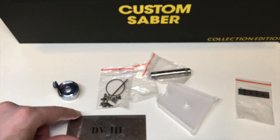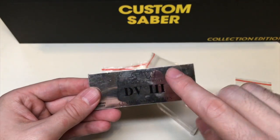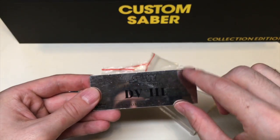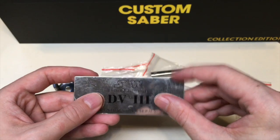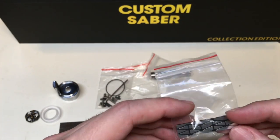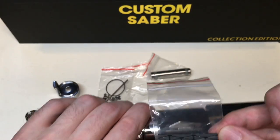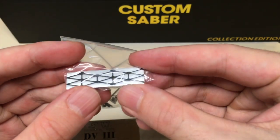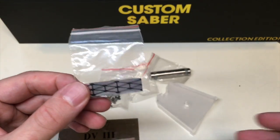And then a plaque: SW for Star Wars, Episode 3, Revenge of the Sith, DV3 — and it says Custom Saber Series. It has a plastic protector on it, so don't worry about scratches; there are no scratches on the actual plaque. And then we have the actual connector piece for the switch activation, which is what you normally put on the lightsaber itself — that's also included. You can see really nice design, accurate to the movie. I really like this pattern; it's really different and makes this lightsaber really loved and unique by so many people.